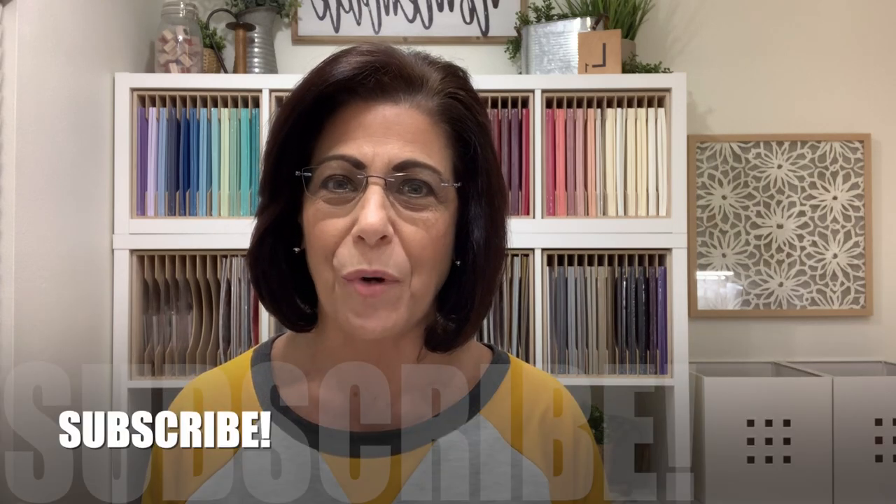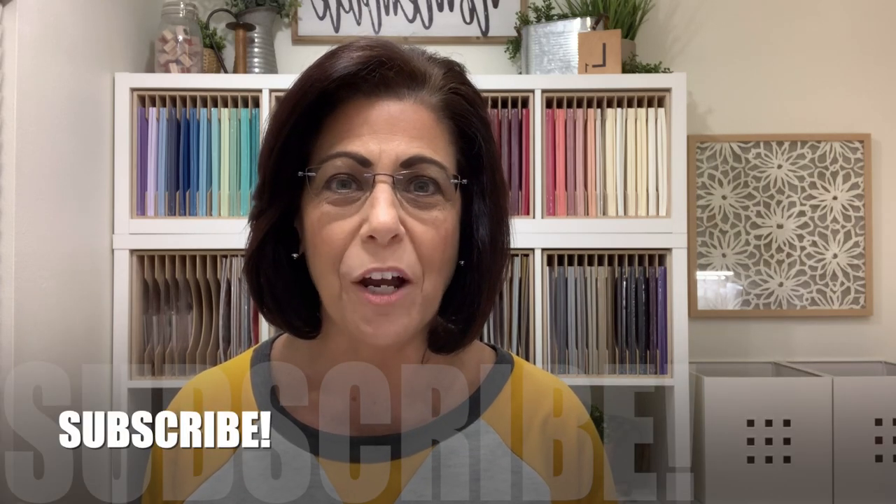If this is your first time visiting my YouTube channel, I would love to have you subscribe. Click the subscribe button down below and make sure you click that bell icon so you'll know when I'm live right here on YouTube as well as when I share a new video. Let's sit over the stamp table and get started on today's project.